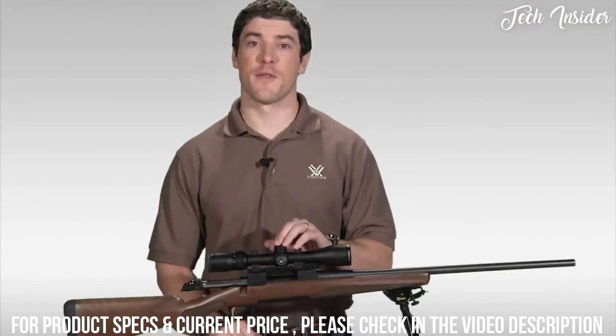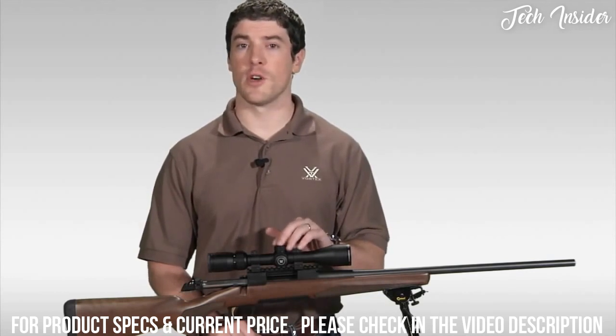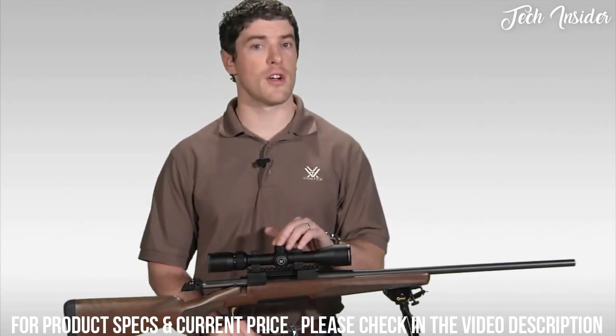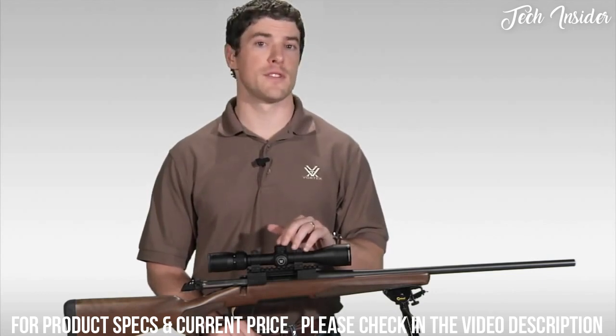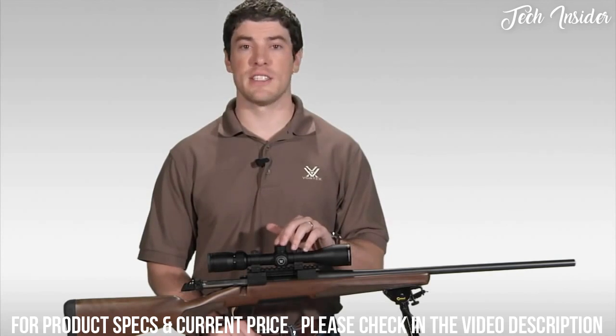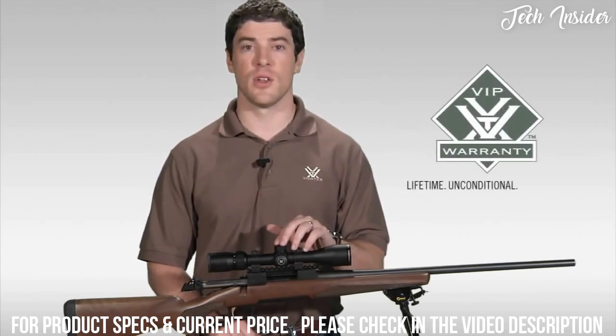That covers it for the Vortex Diamondback Rifle Scope. If you're looking to stretch your dollar for the best hunting rifle scope your money can buy, I strongly urge you to head down to your local Vortex dealer to take a look at one today. As with all of our rifle scopes, the Diamondback comes with our legendary VIP warranty — lifetime, unconditional, unlimited.